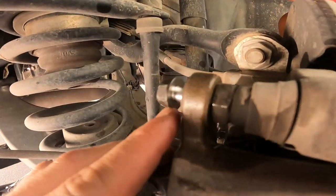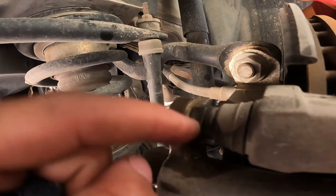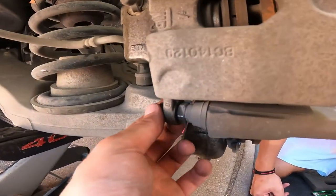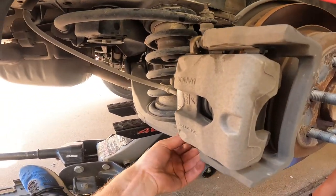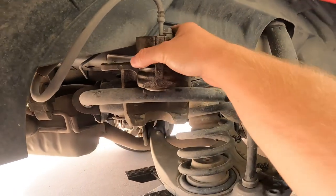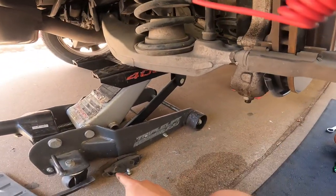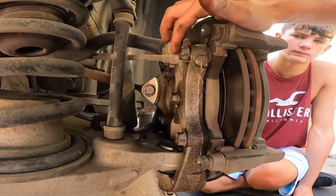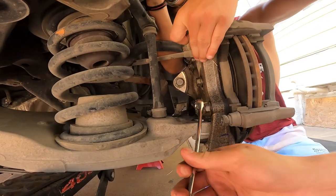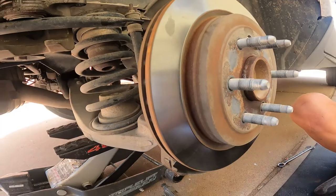On our caliper bolts here, this is a 14 millimeter bolt and the nut right here is a 17 millimeter, so you need to hold the 17 millimeter on that nut and then loosen your bolt which is a 14 millimeter — for both top and bottom. Once you get that done, we've got the caliper secured up and not hanging by the hose, otherwise you'll have troubles. The two bolts for the bracket are 18 millimeter — we used an 18 millimeter wrench to break them free, then the socket to do the rest.